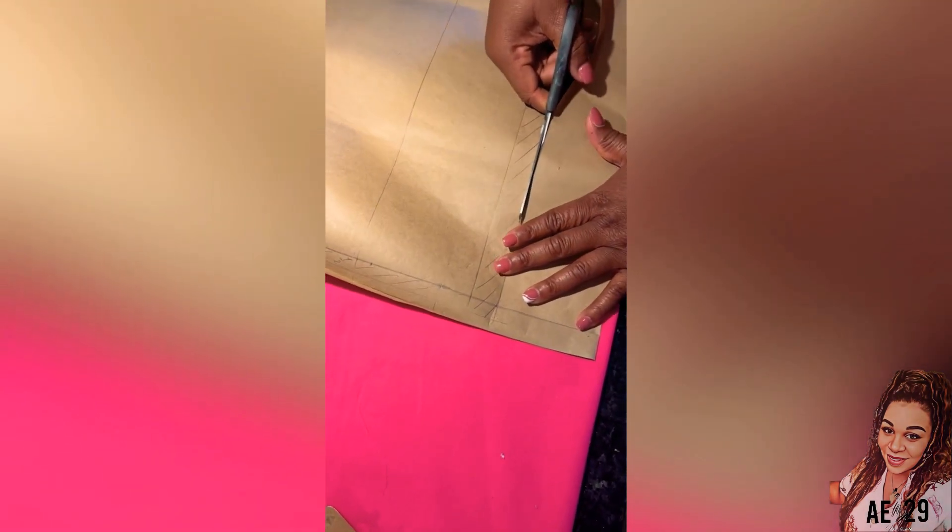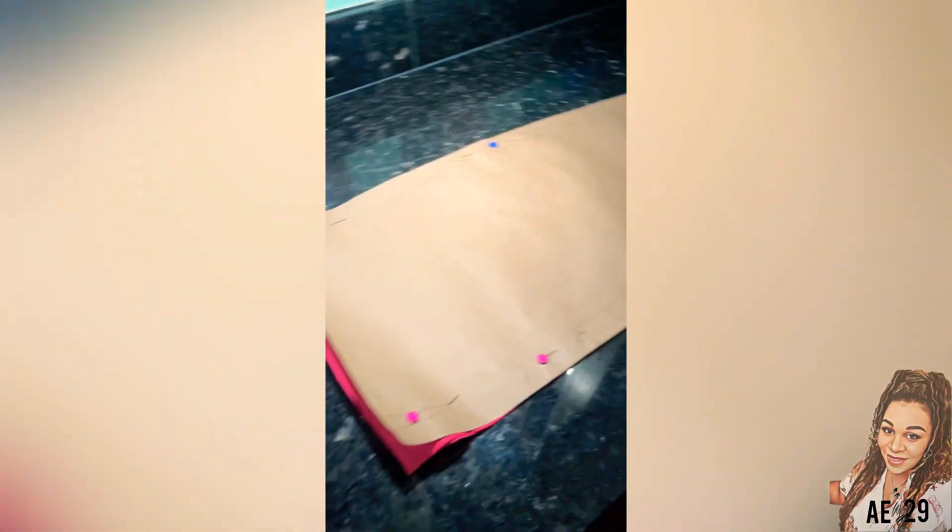Now that we've finished cutting out the bottom half, I'm going to be doing the back and shaping it well around the bum area.